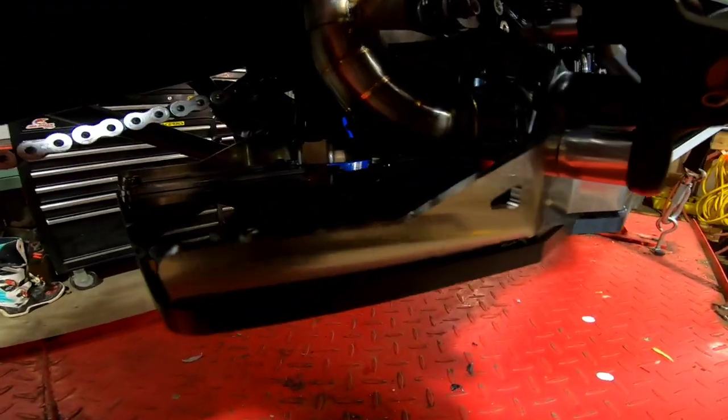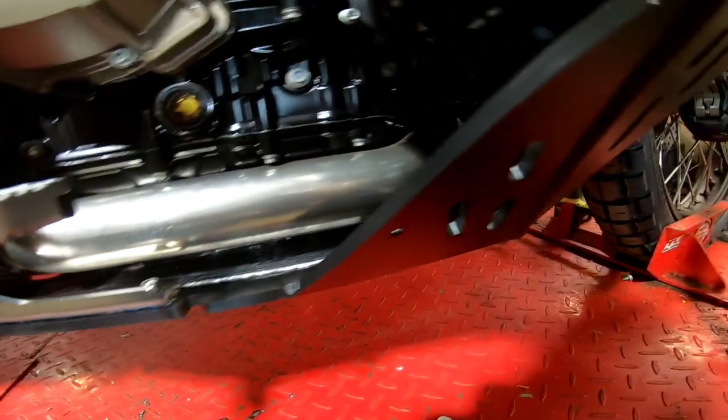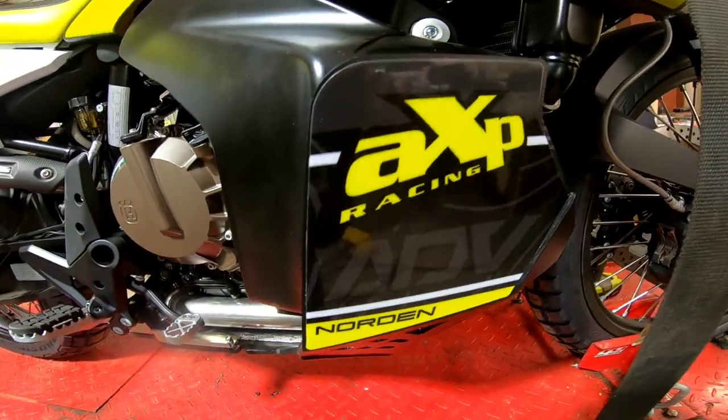What's up guys? Today we're going to be taking the stock skid plate off of the Husqvarna Norden 901 and replacing it with an AXP racing skid plate.